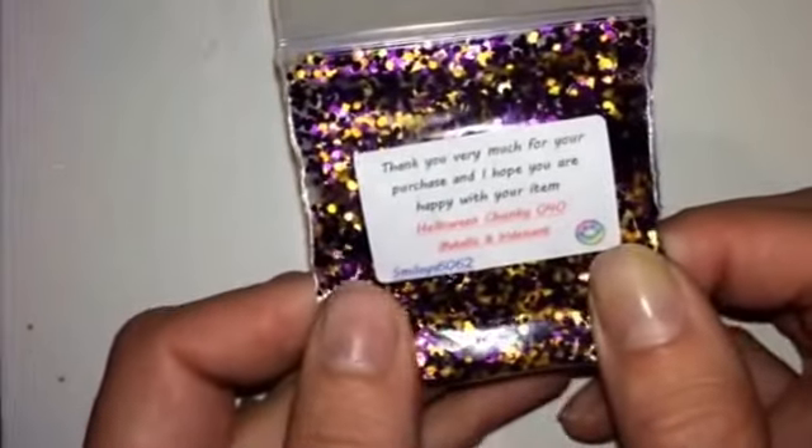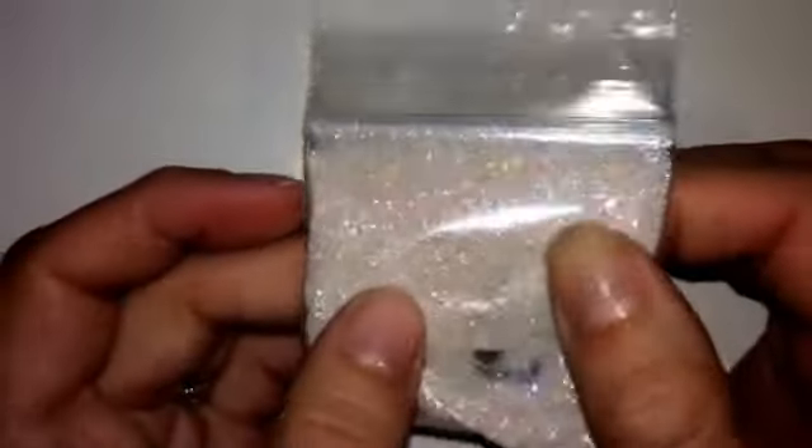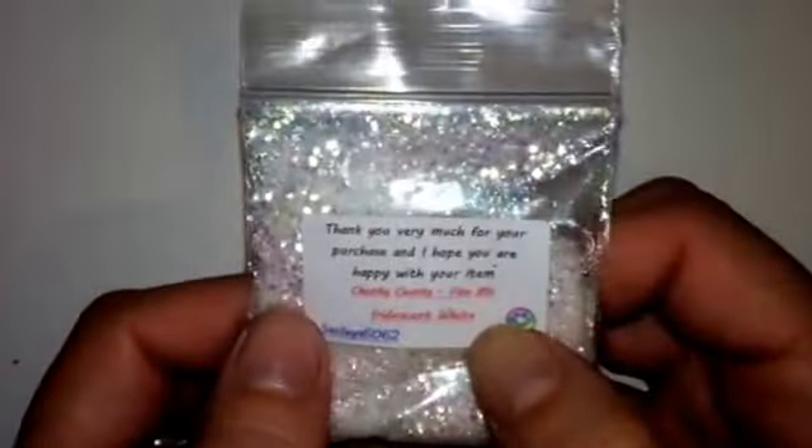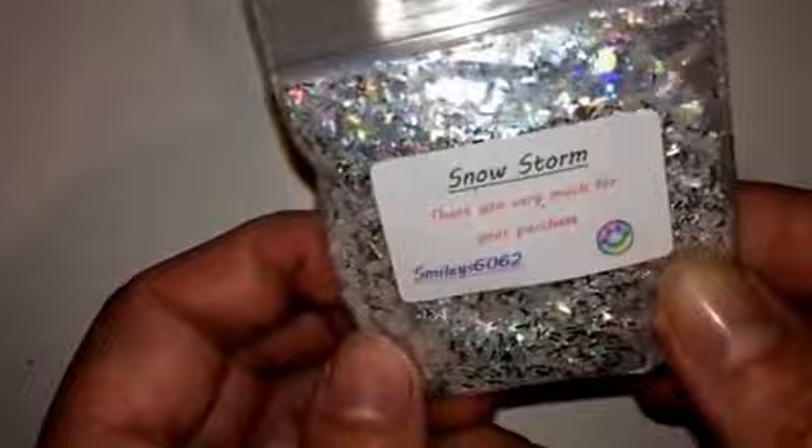And then we have Halloween Chunky — purple and gold. Then we have White Rainbow Mix — again this is just fine glitter. Then we have White — you can add this to any mix and it just comes out absolutely stunning. And then, oh another favourite — Snowstorm. I do like this one as well. And then we have just some square black hexes. Then we have Shiver — this is a bit of a multicolour.